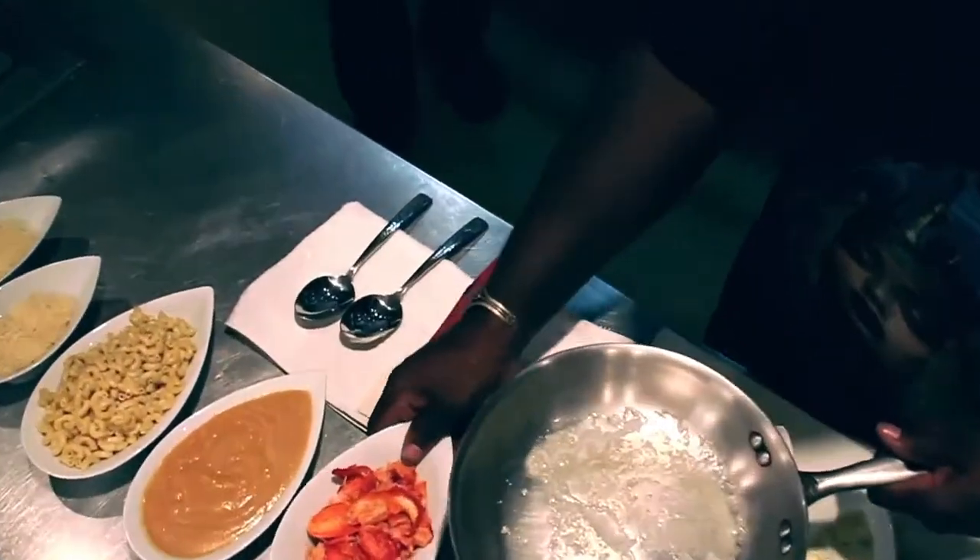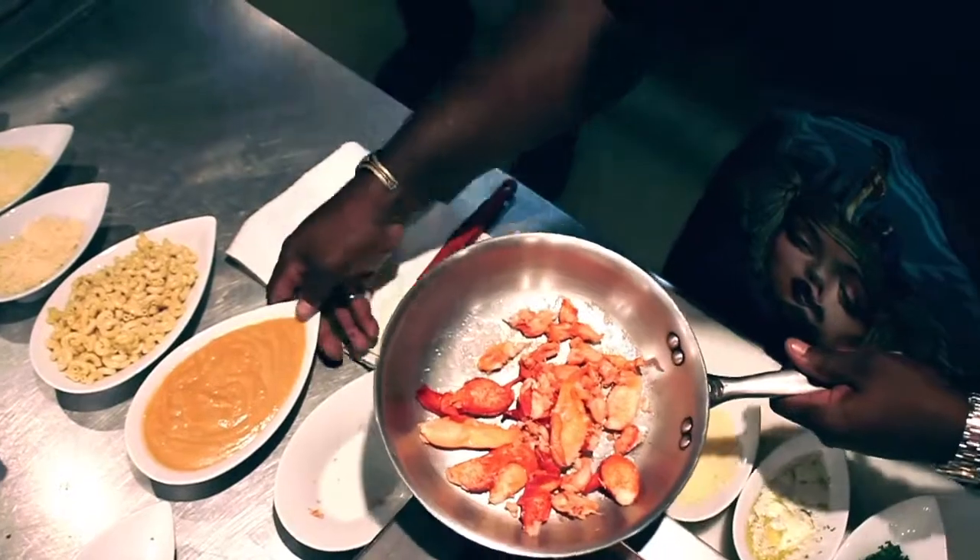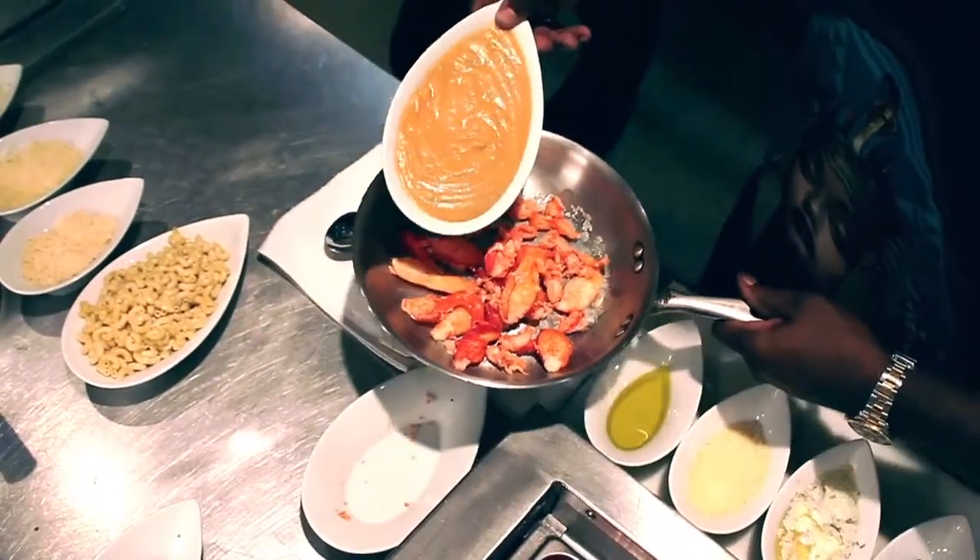We've got beautiful lobster meat right here, throw it right into the drawn butter. What's the name of this sauce, the French sauce? Lobster velouté — pretty much lobster stock.